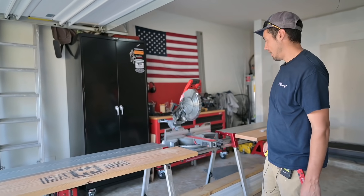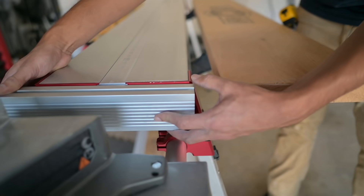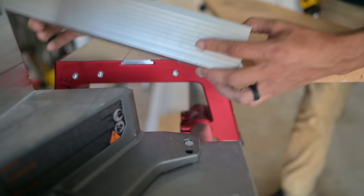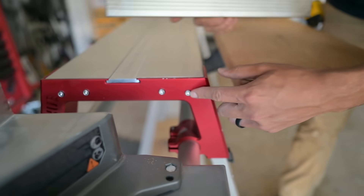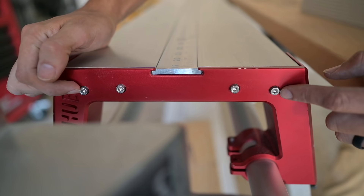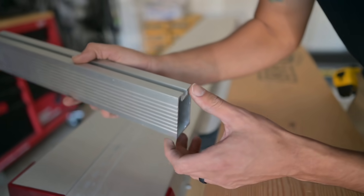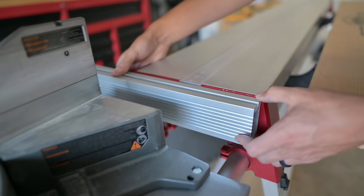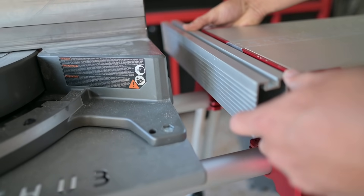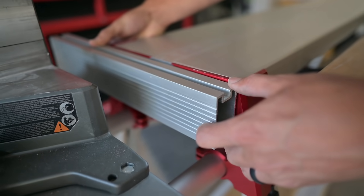Pretty excited about this modification we're about to make to the CutHub. The idea is we're going to loosen and remove these two bolts, drill a hole inside the track tube, mount it right there, and cut the track tube to size — 10 inches — and it can just stay there for the rest of its life.